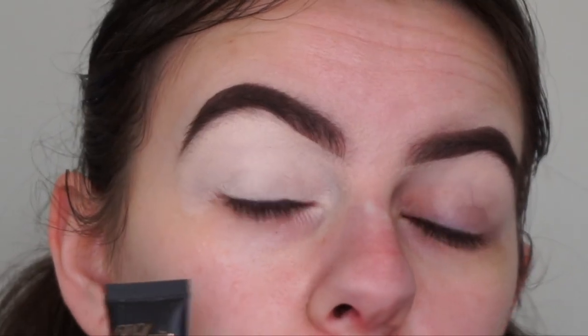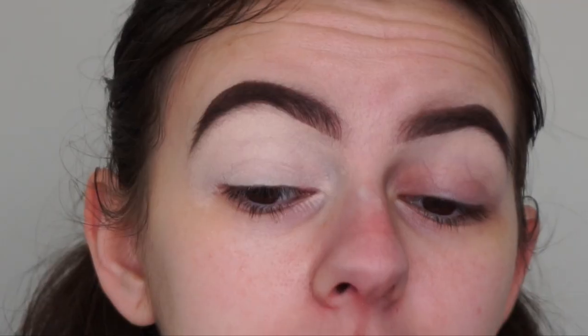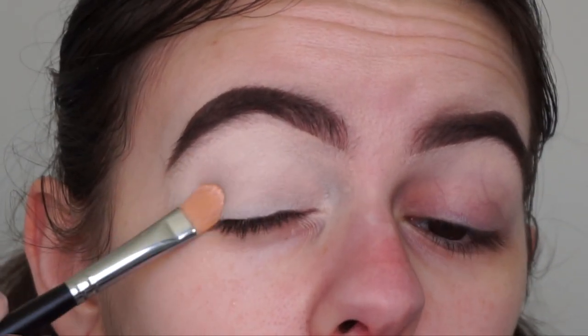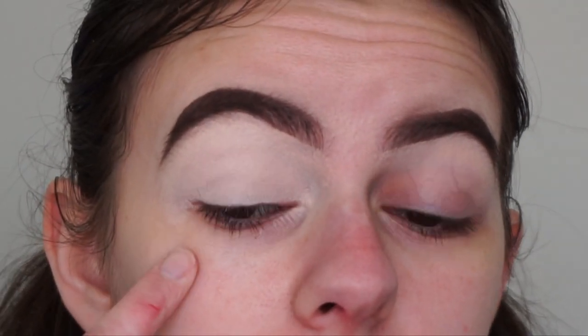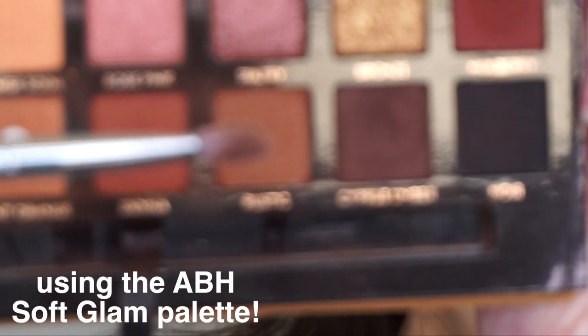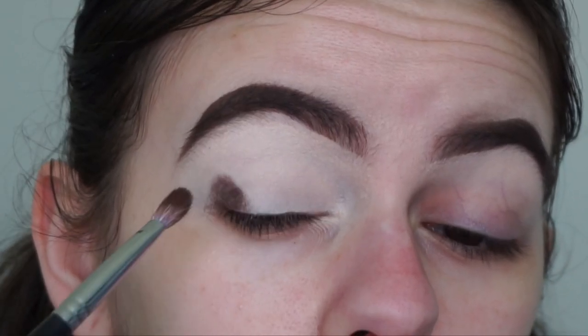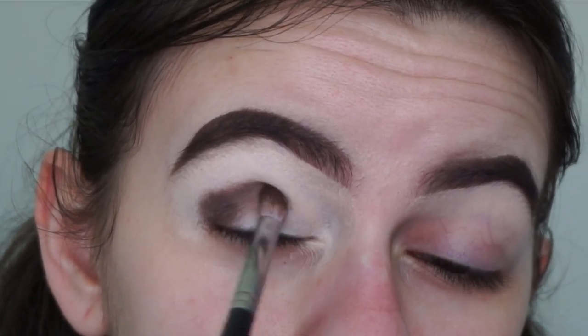Let's jump straight into the tutorial. I just prepped one of my eyes with the P.Louise base in the shade Rumour 0.5 — I just patted that primer onto my lids. Now we're going to start off with the eyeshadow. I'm going to do one eyeshadow shade on this eye and then repeat the process on the other. The first shade I'll be going in with is Cypress Umber — I freaking love this shade, it's just a dark brown — and I'm packing it into my outer corner and into my crease.